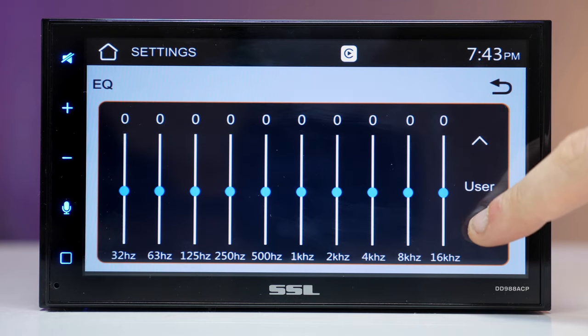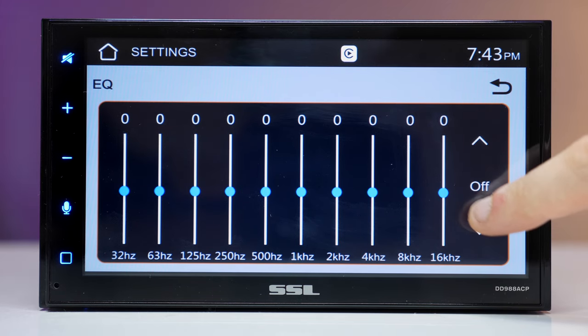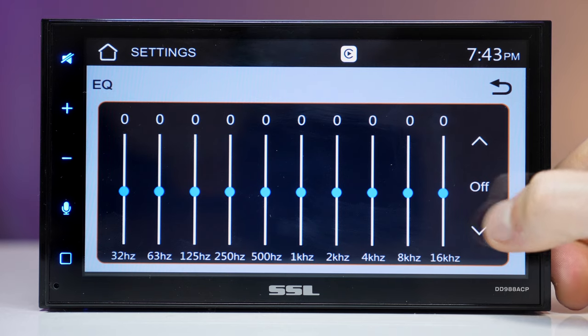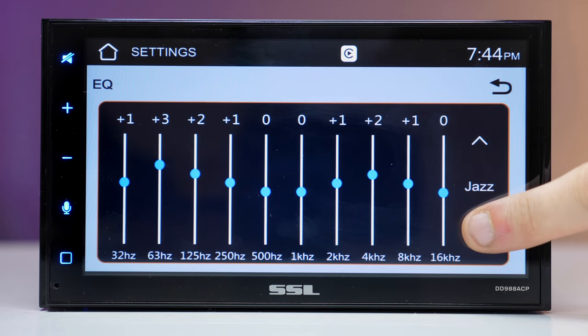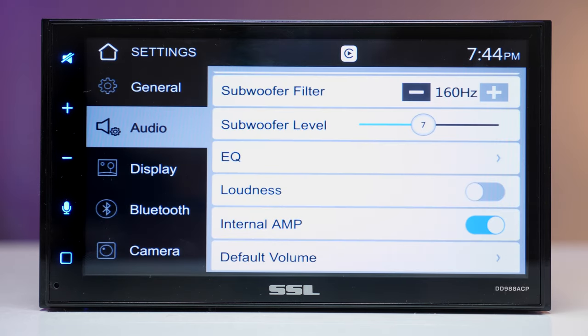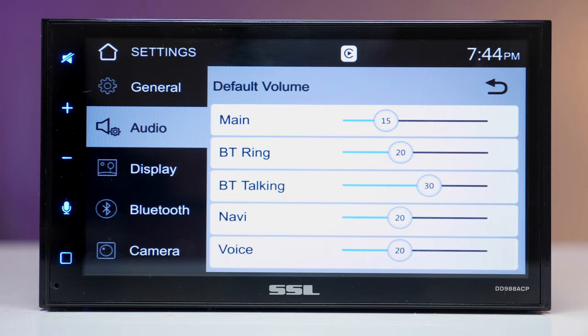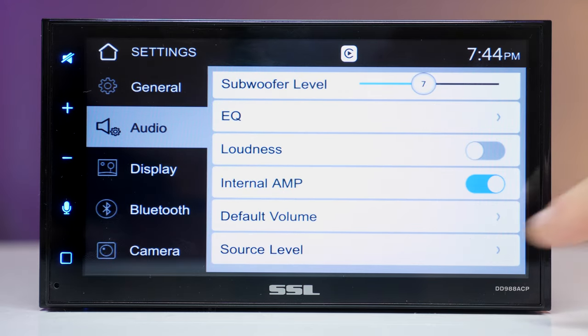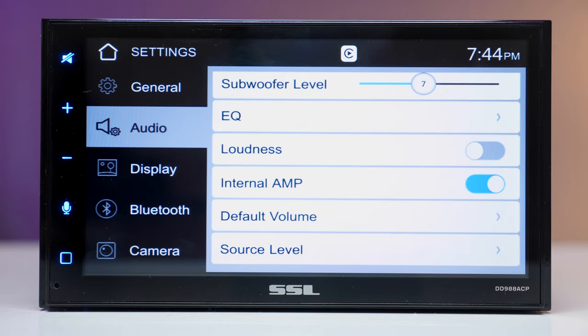This unit has a 10-band equalizer with a bunch of presets. One of the presets doesn't seem to be working very well — could be the touchscreen responsiveness. Scrolling down to the volume section, there's a default volume to adjust system-wide sound levels, and a source level to adjust the sound for each individual audio source.